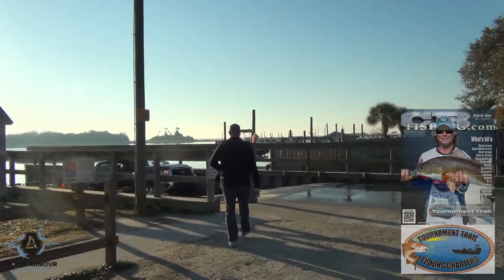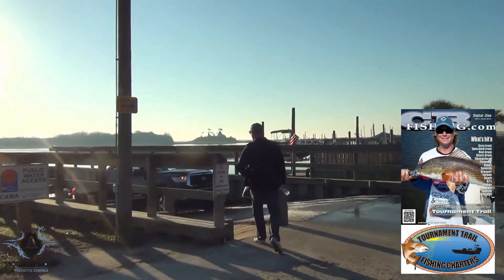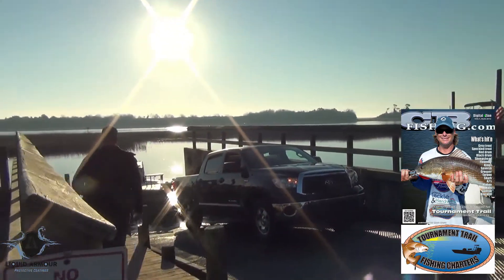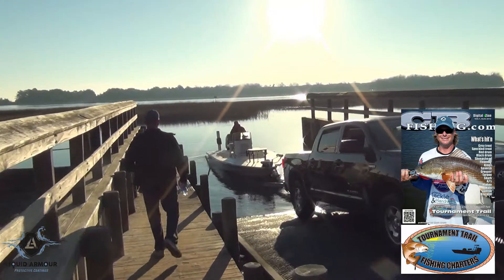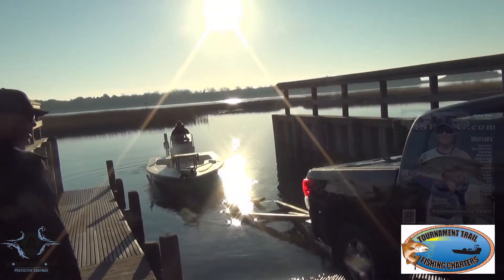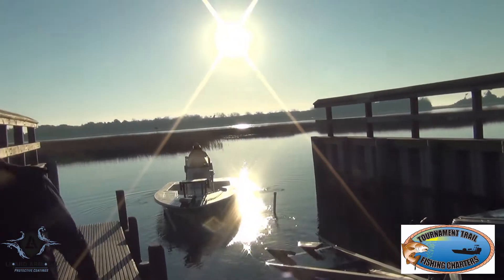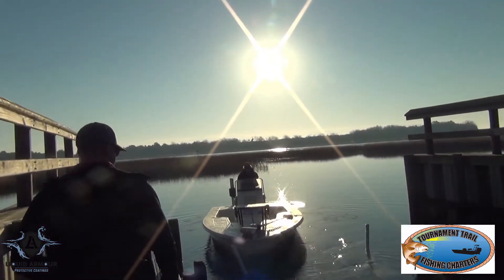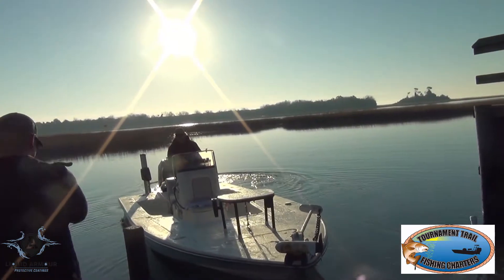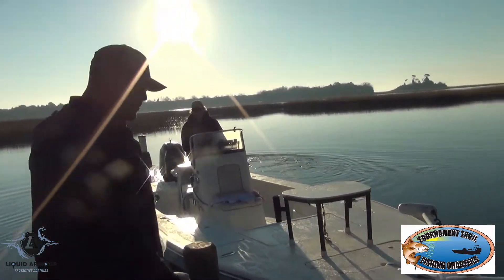We're on our way down to go fishing with Captain Rennie Clark. His boat was liquid armored about six months ago. He's a professional guide. We're putting his boat in now. We're going to put some blood on the deck. Stay tuned.